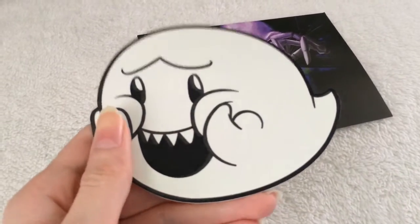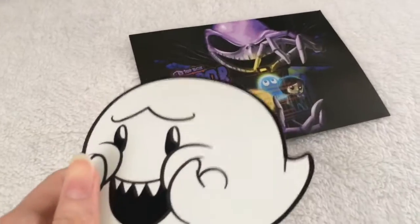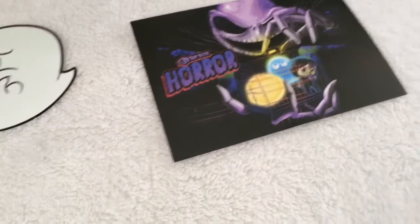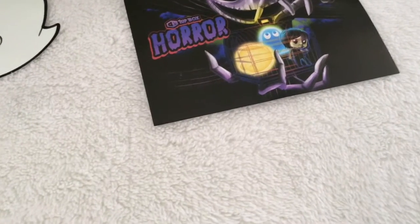I would much prefer a magnet. I'm more of a magnet person than a sticker person, but you know, that's cool too. I still like it. Probably one of the best stickers I got. I'll probably show it glow in the dark later.